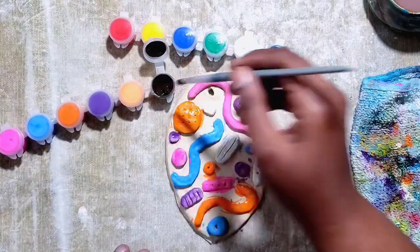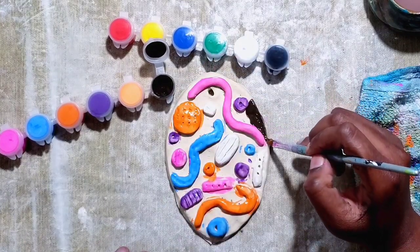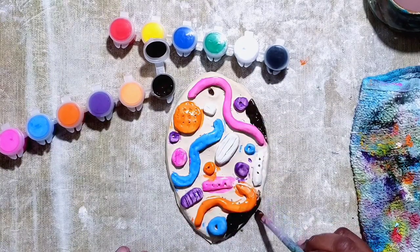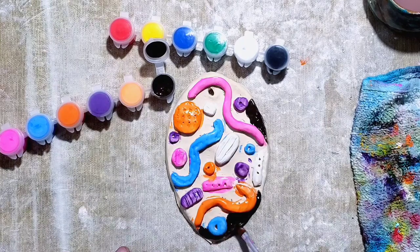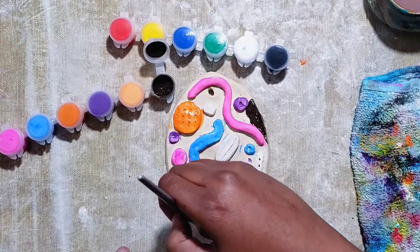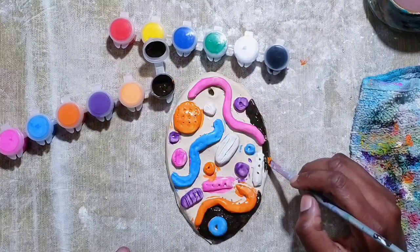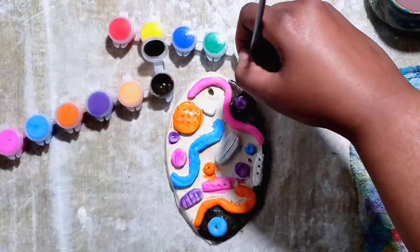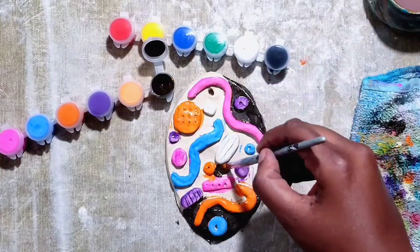Now it's time for the background. I'm making sure that I just work carefully around each piece. You can use black or dark brown — I'm using dark brown. When painting this area, you want to hold your brush closer to the tip so you have more control over your brush.